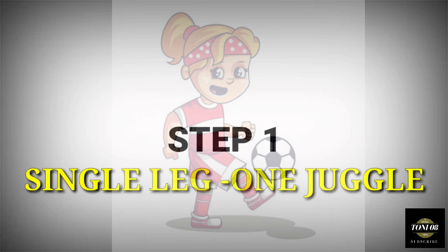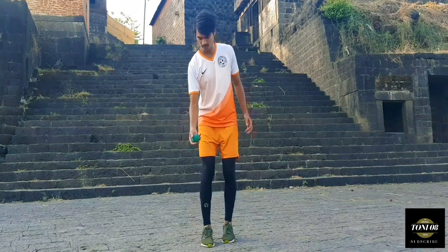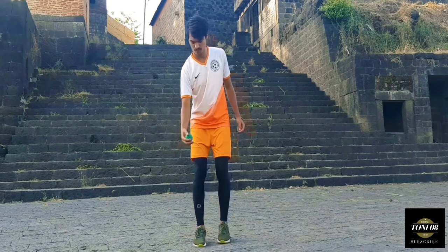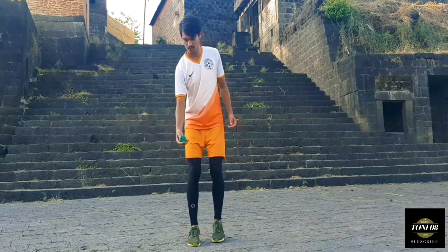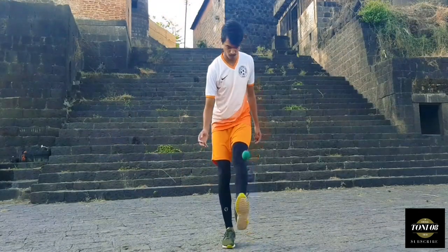Step 1: Single leg, 1 juggle. First, start juggling with single leg. Drop a ball from your hand and then get a touch with your right foot. Flick the ball up and catch it in your hands. Repeat the movement till you get a good and confident touch, and then swap the leg.